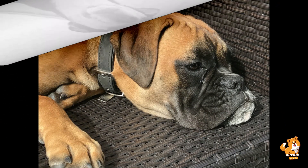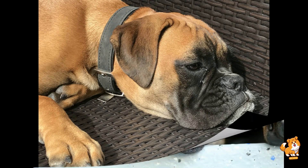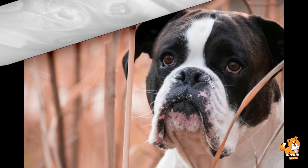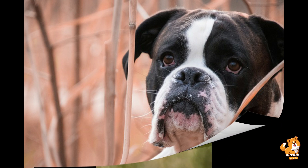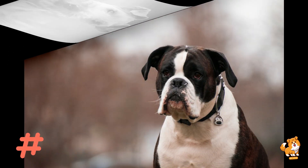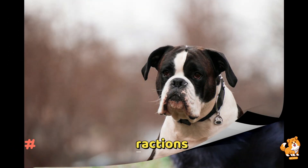Next is gradual introduction. Begin by allowing the dog and goat to see each other from a distance. Use a leash to control the dog and observe their reactions. If both animals appear calm, gradually decrease the distance while maintaining control. This step-by-step approach helps prevent overwhelming either animal and reduces the risk of aggressive behaviors between them.